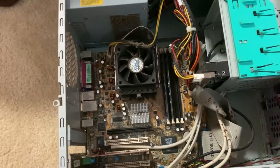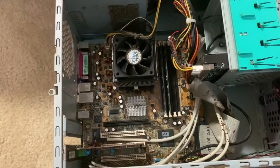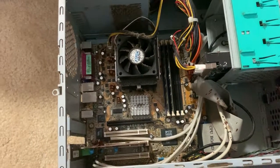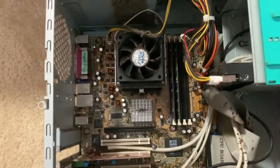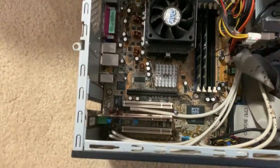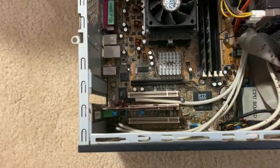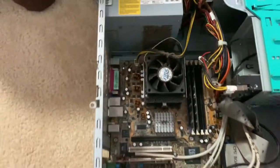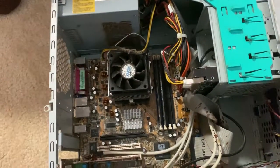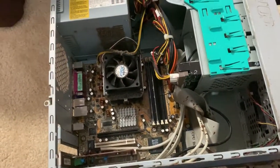I plan to upgrade this thing soon. In fact, I'm going to upgrade its RAM from 512 MB to 4 GB, and I'm also going to install an old graphics card with an NVIDIA chipset. Once this thing is upgraded, I'll be using it for gaming and to record gameplay.